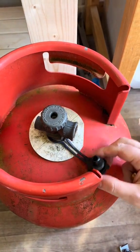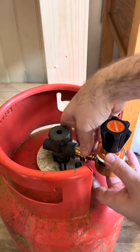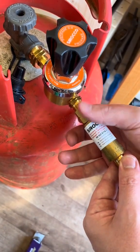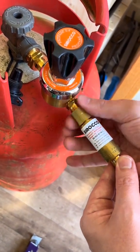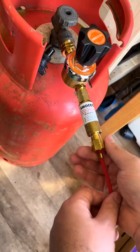Propane cylinders and accessories have a left-handed thread. As such, attach the propane flashback arrester by turning to the left. Attach the red hose of the Smith Little Torch to the propane regulator by turning to the left.